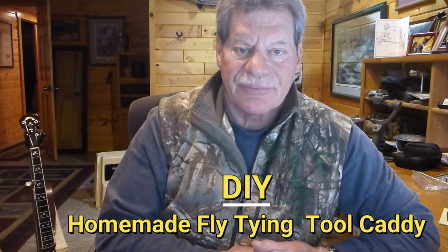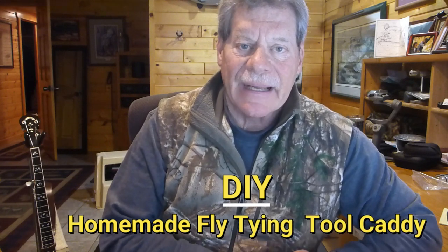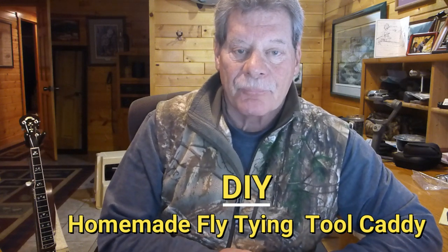Hey folks, Brad Miller back with you again with flybass.com and some tips for you. We sell all kinds of things to aid the fly fisherman, especially the fly tyer, and that's what I'm going to talk about today — the different sorts of tools we use to tie flies.